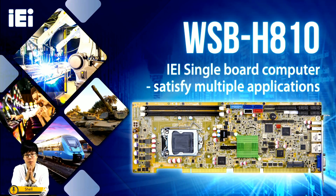WSB-H810 doesn't have a pre-installed CPU. You can use any CPU you want that is supported by the H81 chipset. That means if the CPU fails, you don't need to spend more money to buy a new single board computer — you just need to buy a replacement CPU.